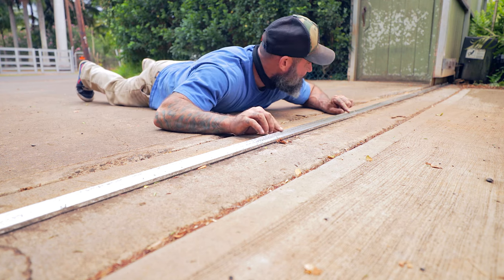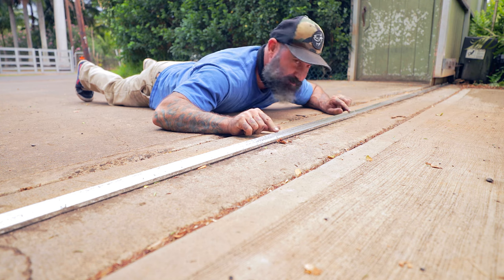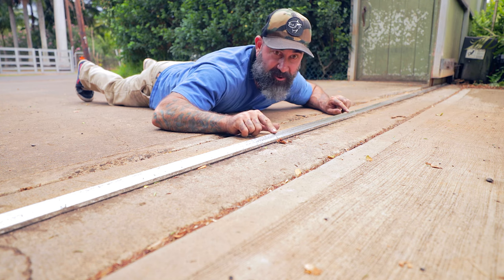This is the stainless track that goes into the concrete that the rolling gate rollers — the V rollers — roll on.